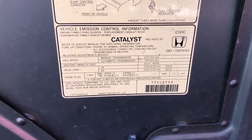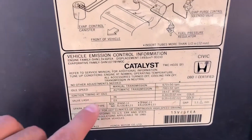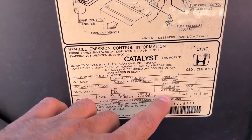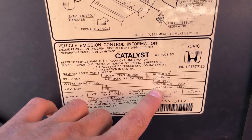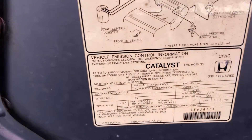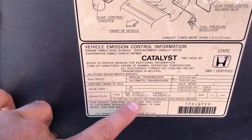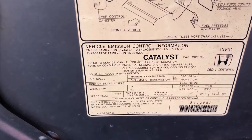Also, in case you were wondering, this sticker under your hood is where you can find the valve lash. Right here you've got the intake and the exhaust — it should be .2mm and .25mm. You can also find the kind of spark plug that you need, so in this case NGK or Nippon Denso will do.